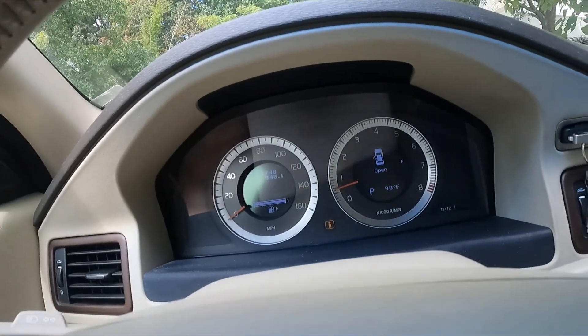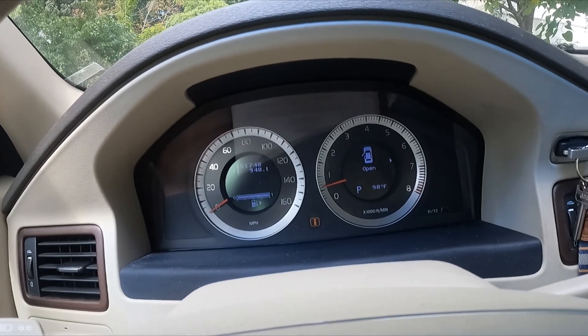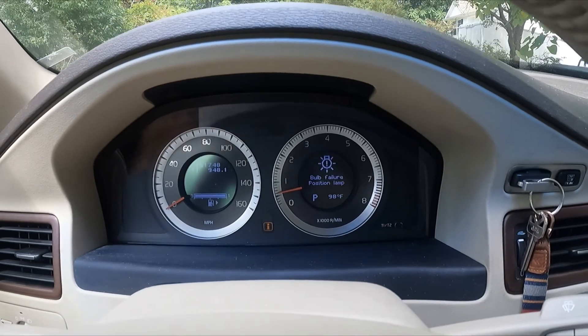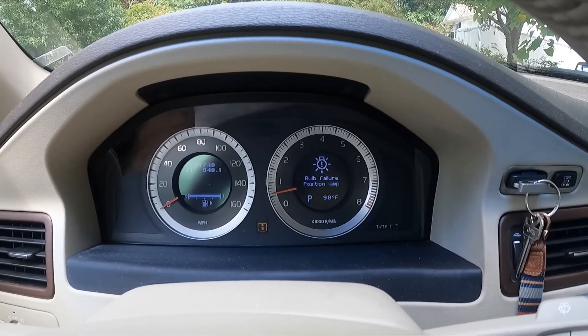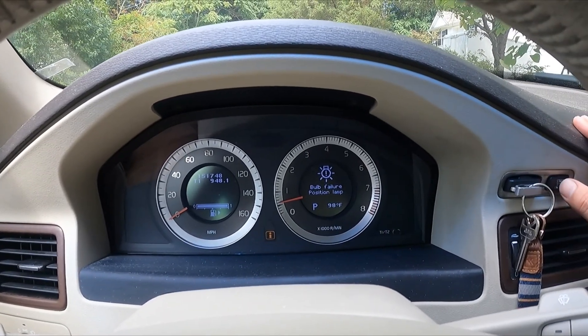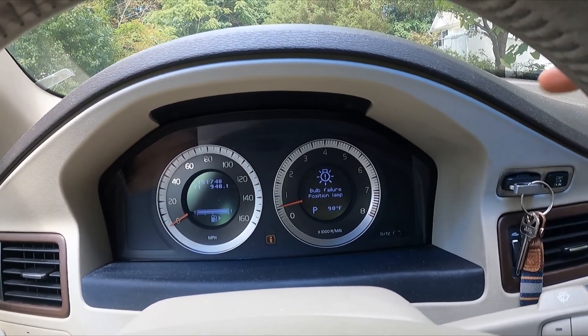Hey, what's up YouTube, this is Mike with Mike's Car Haul. I'm in my brother's Volvo — it's a 2011 S80. He's got a light on the dash that says bulb failure position lamp, and the door open warning. I was able to track that bulb down and I'm going to show you how to replace it.